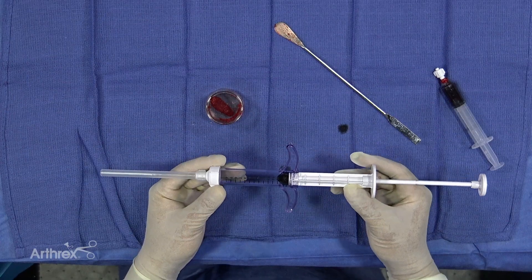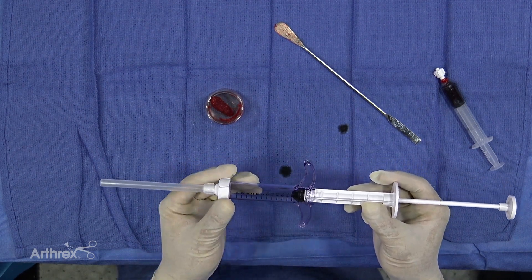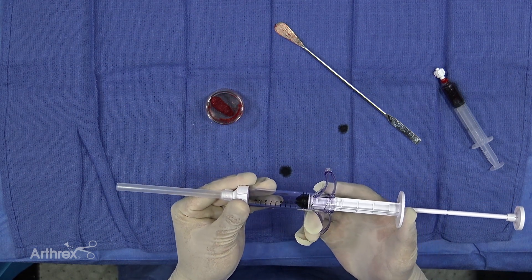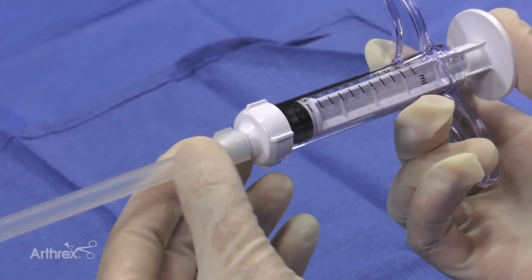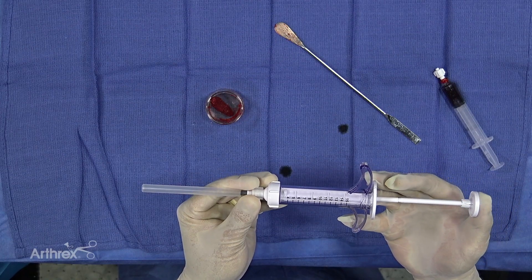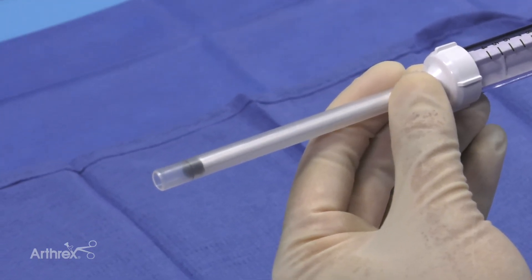This is the Bio Express arthroscopic delivery device, and what's innovative about it is that it has two plungers. You can put material in the large syringe, then plunge it down and it will go into the arthroscopic cannula. Once the biological material is in the arthroscopic cannula, you can use the internal plunger to advance and then express the material into the defect or desired area.